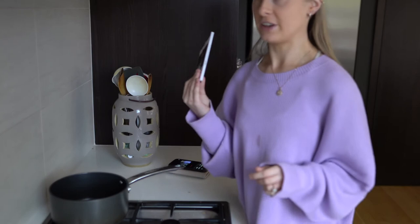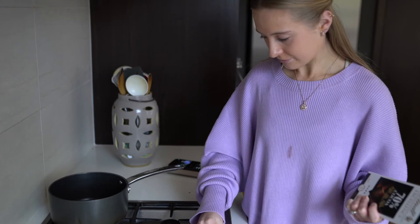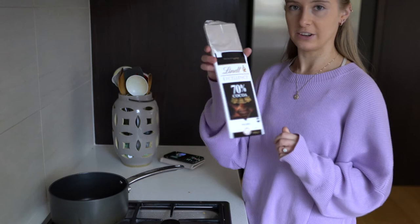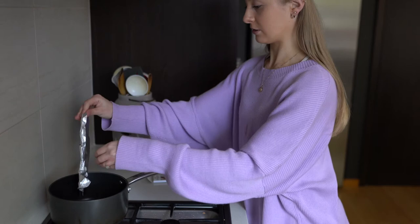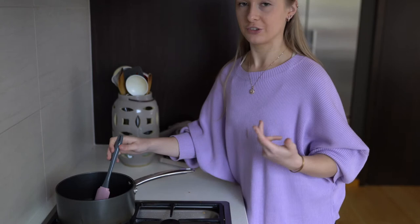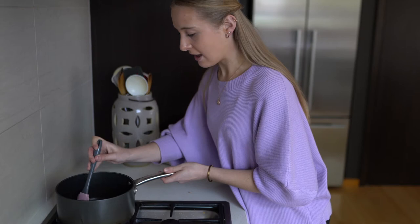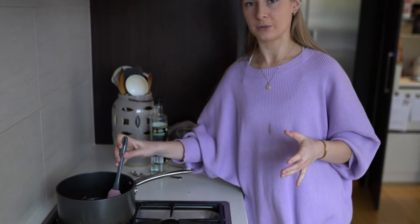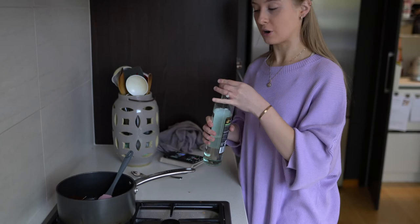I've put the slice into the freezer for half an hour. I'm just going to get started on the chocolate layer — can we just take a moment to acknowledge the stain I just got on my beautiful jumper? This is why I can't have nice things. I'm going to break up this block — I've got a Lindt 70%. I've got the heat on pretty low because you don't want to burn it. To avoid it going really hard when I put it back in the fridge, I'm going to add a tablespoon of coconut oil — this will keep it soft so that when you slice through it, it doesn't crack.